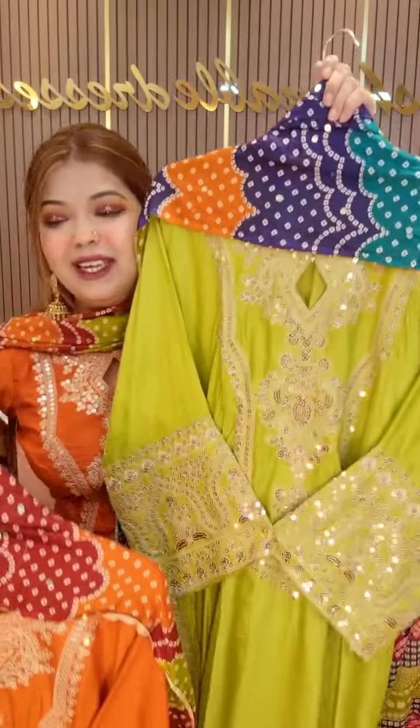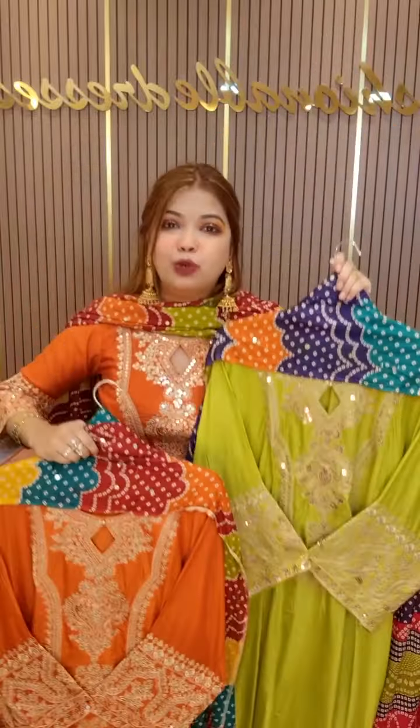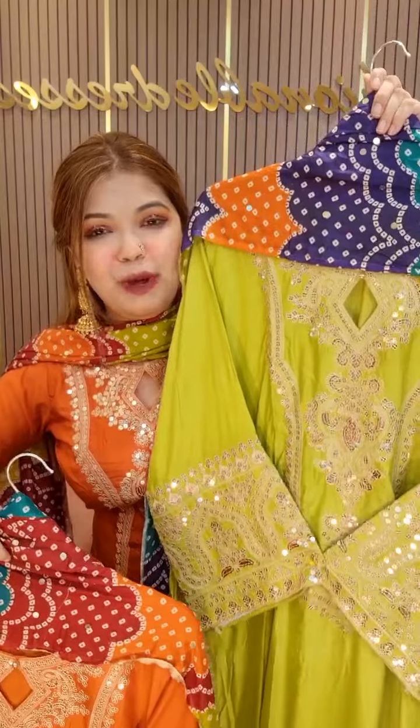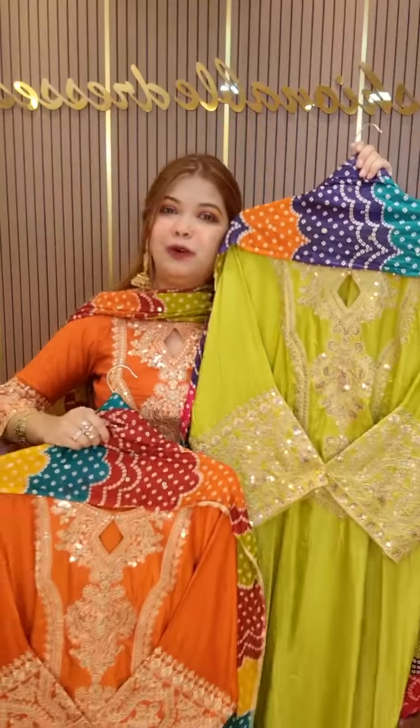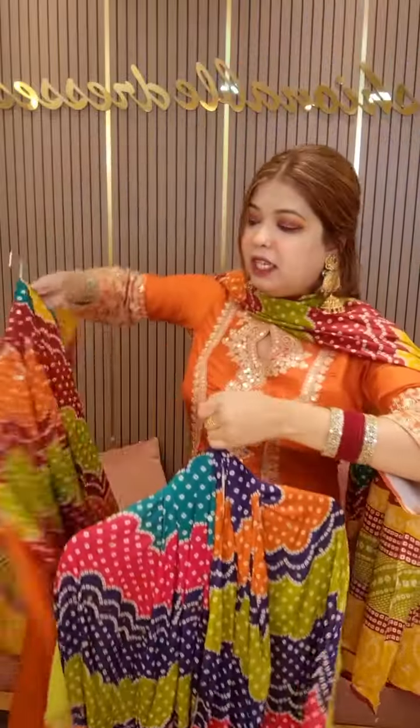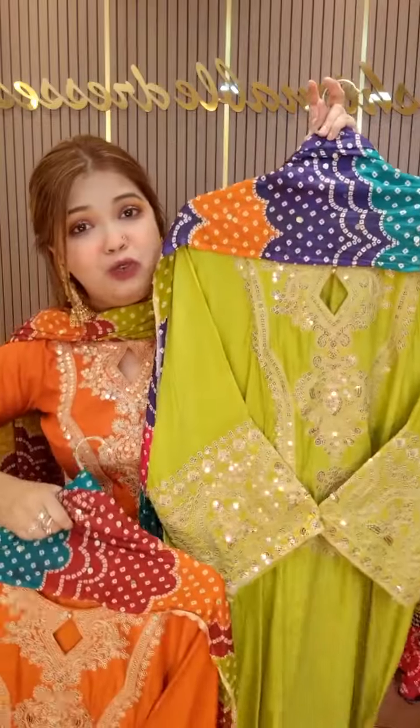This dress is not $1,390. This dress is $390 — just don't even order for that price.